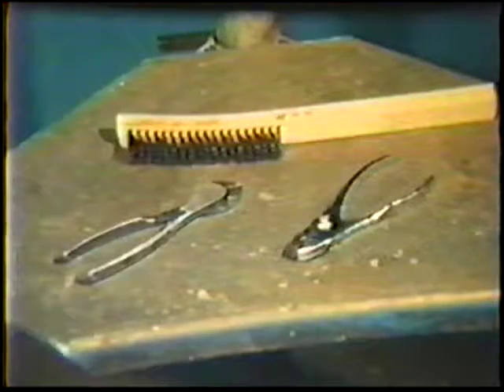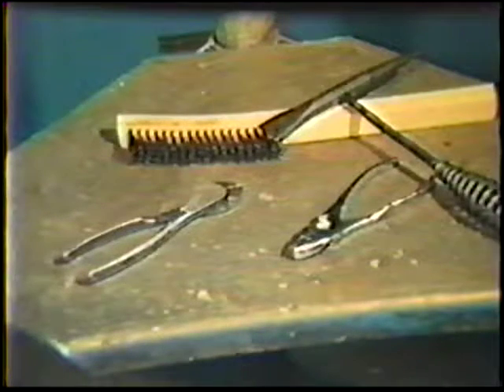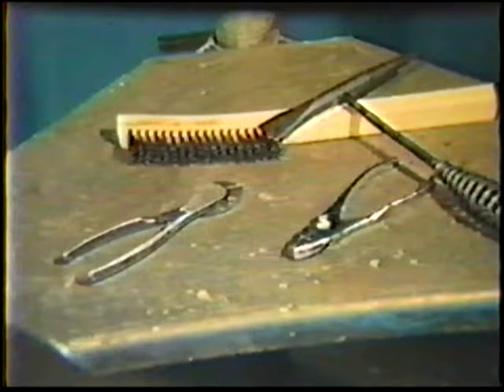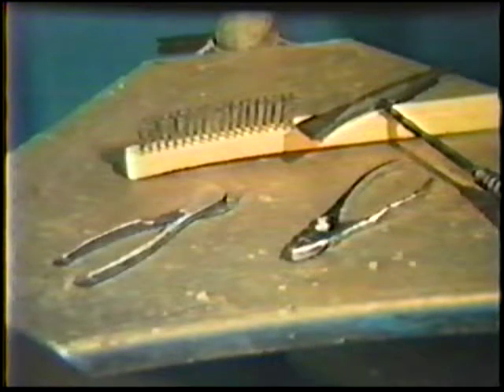In obtaining the necessary equipment, the welder should ensure personal safety by acquiring protective clothing, gloves, and a helmet. Other equipment required for the job practices include a wire brush, wire cutters, and pliers. In addition, a chipping hammer is necessary when the shielded metal arc process is used. A stainless steel wire brush is used with stainless steel base metals and filler metals.